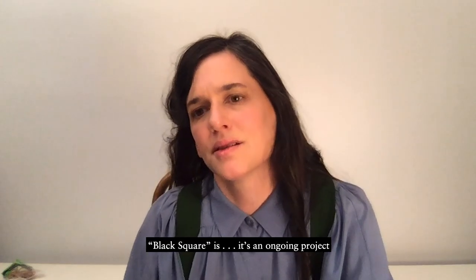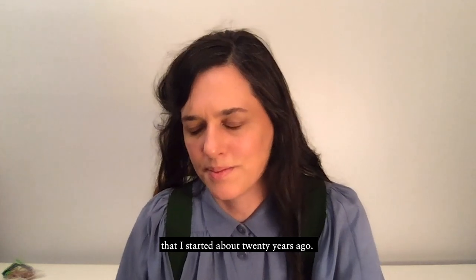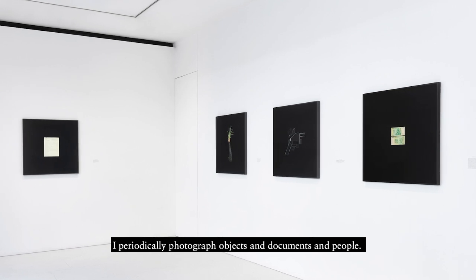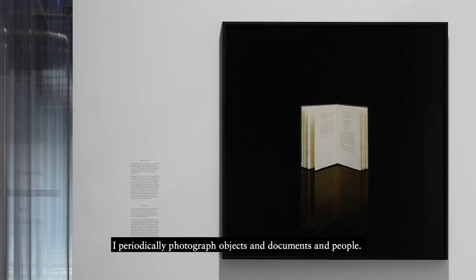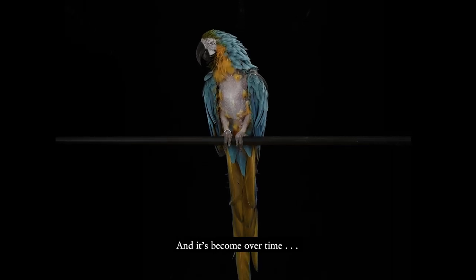Black Square is an ongoing project that I started about 20 years ago. I periodically photograph objects and documents and people, and it's become, over time,